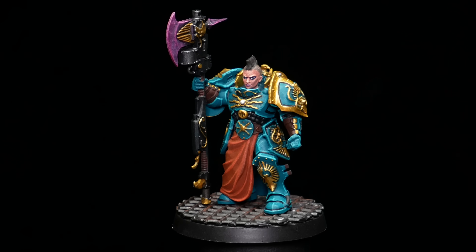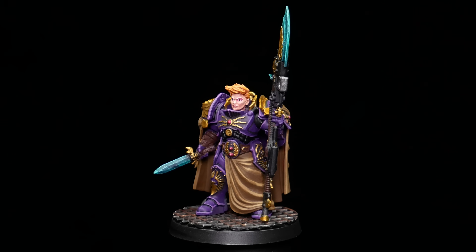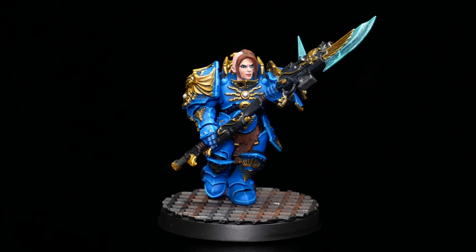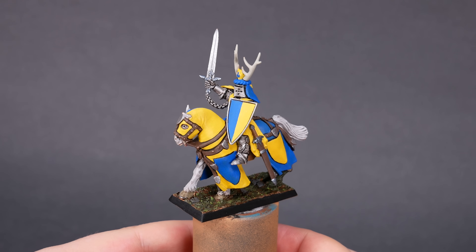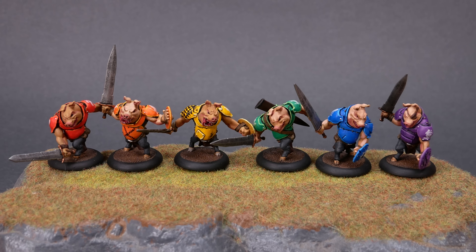Whenever I'm working on a new paint scheme, one of the first things I do is pick out some colors that are fun and vibrant. The hardest part is narrowing the selection. Painting the armor blue means I don't get to paint it green or orange or yellow. There are lots of two or three color combos that look cool, but even then, part of me feels like I'm missing out on something. The beauty of the rainbow is that we don't have to choose.